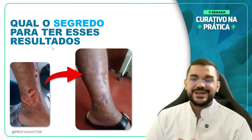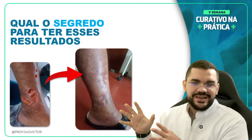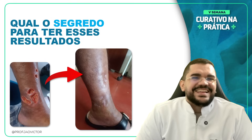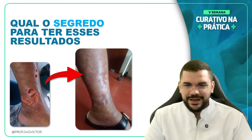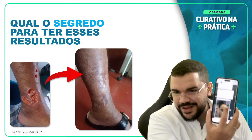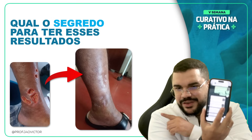Olha só turma, imagina você hoje com esses resultados. Esse aqui foi o resultado de um dos meus alunos do Projeto 2X+. É isso que eu quero te ensinar nessa aula hoje — 5 passos fundamentais que você precisa seguir para ter esse resultado. Você hoje quer ou não quer ter o resultado que os meus alunos têm diariamente?